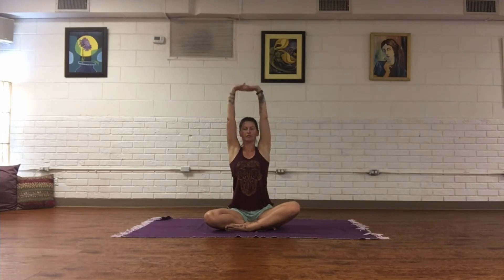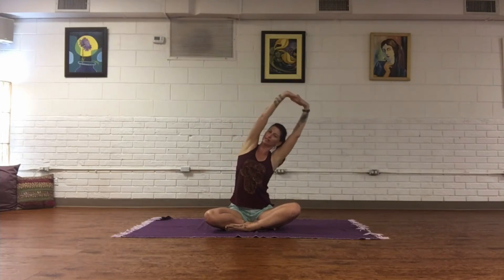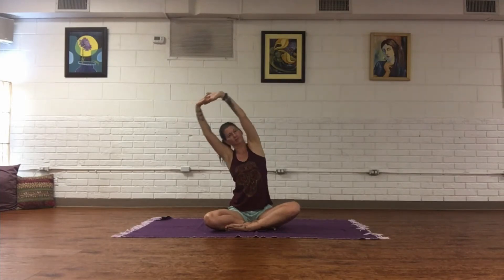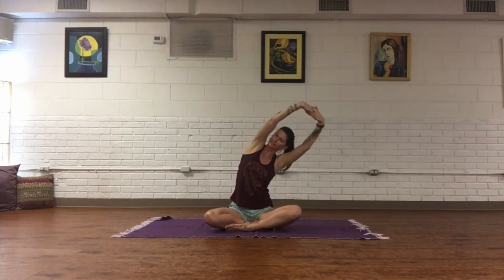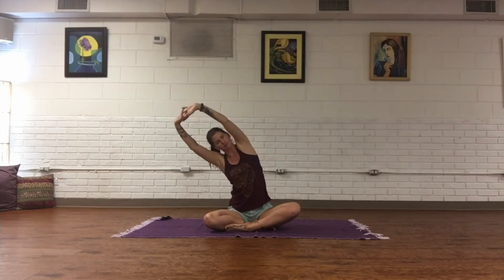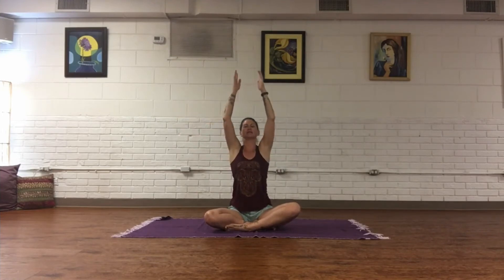Inhale, take hands to the base of the spine. On an inhale, interlace the fingers and turn the palms up to the sky. Soften the shoulders and then slowly come side to side, feeling that extension in the ribcage — just opening everything up. Inhale, release, look up at the palms.